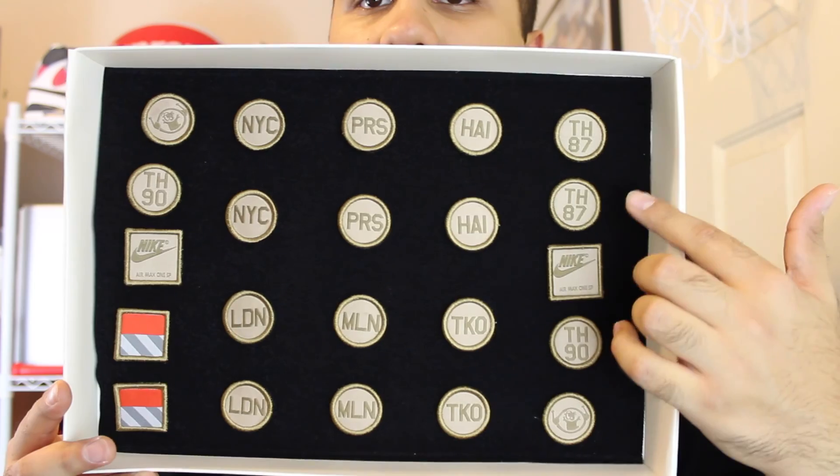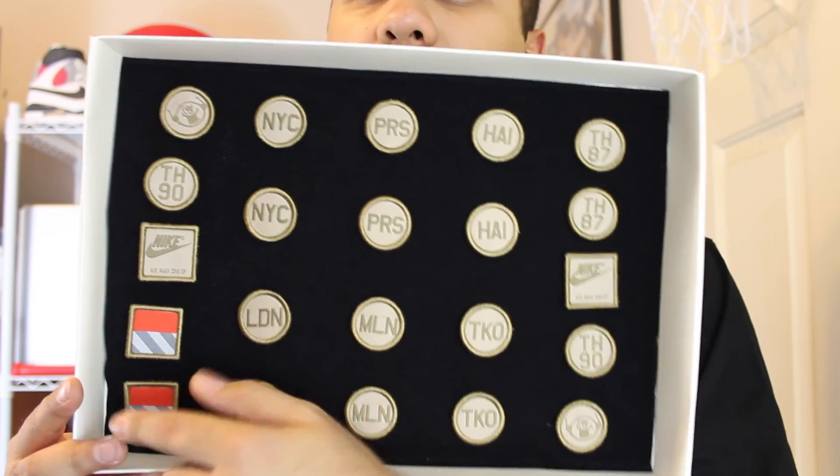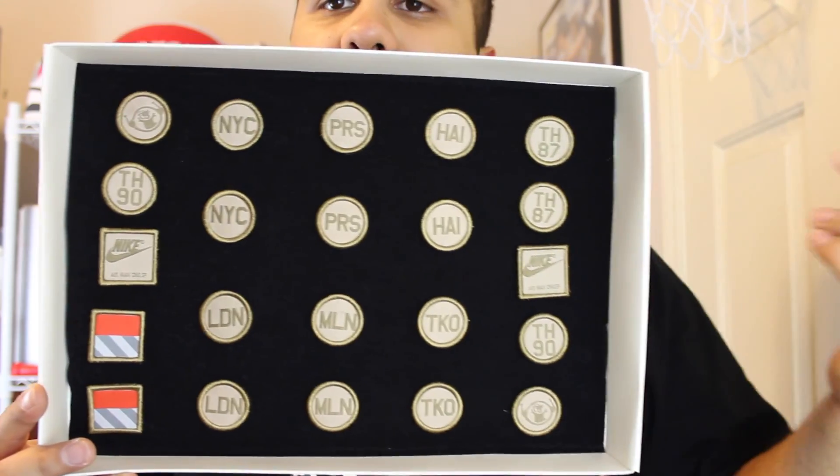It has different cities listed, it has a little alien head, the Air Max logo, and the Nike Air 1VSP tag.